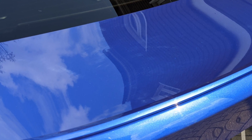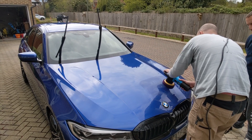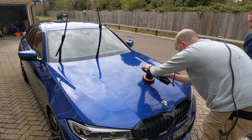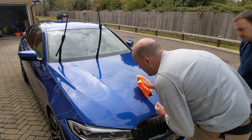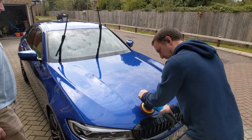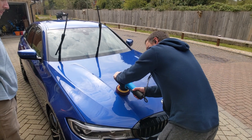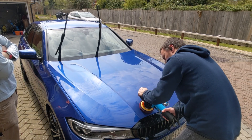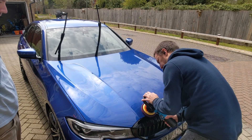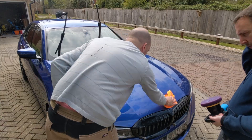The defects we're dealing with are marring from washing and from the clay, and we're going to be using S20 Black on the purple spider pads. I'm showing Joe the general process for polishing — he's never done DA work before. One pass on low speed to spread the polish out, then four passes at speed three or four with medium pressure, then one or two passes with just the machine weight at highest speed to refine, then buff off. He was struggling with the pad stalling — it was because he was holding at the back rather than slightly lifting the back of the machine. He got to grips with that quickly. Also: avoid big ridge lines — they can cause dusting and the paint is usually thinner on those ridges.